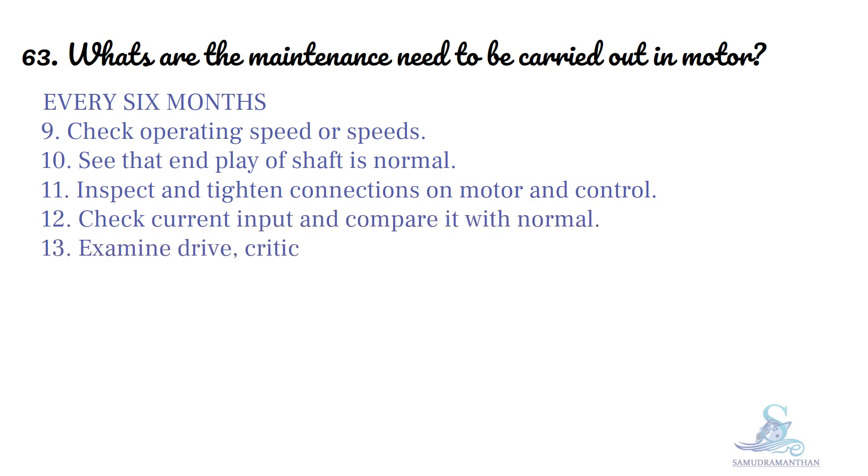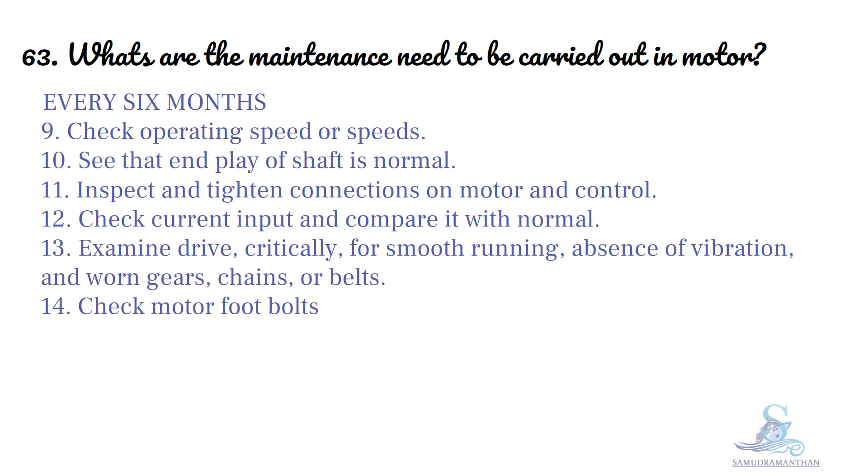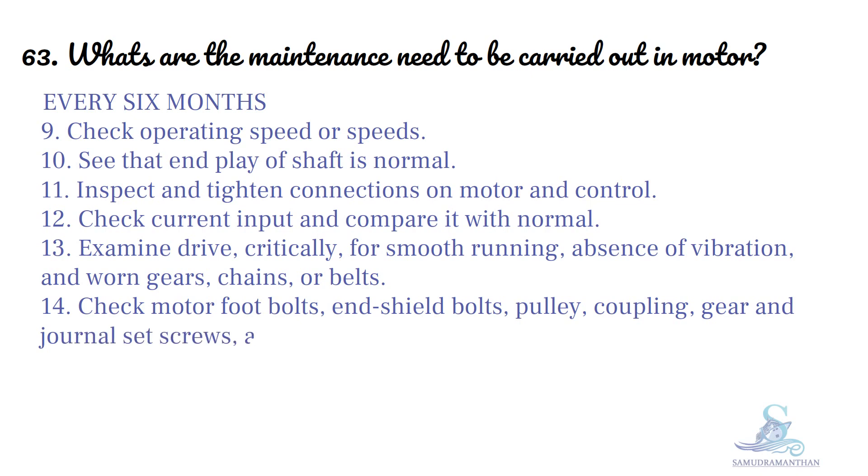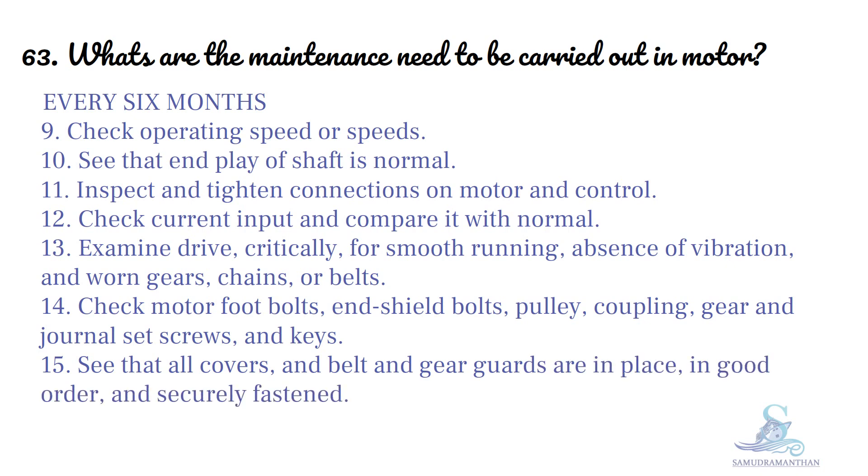Examine drive critically for smooth running. Have awareness of vibration and worn gears, chains or belts. Check motor foot bolts, end shield bolts, pulley, coupling, gear and general set screws and keys. See that all covers, belts and gear guards are in place in good order and securely fastened.